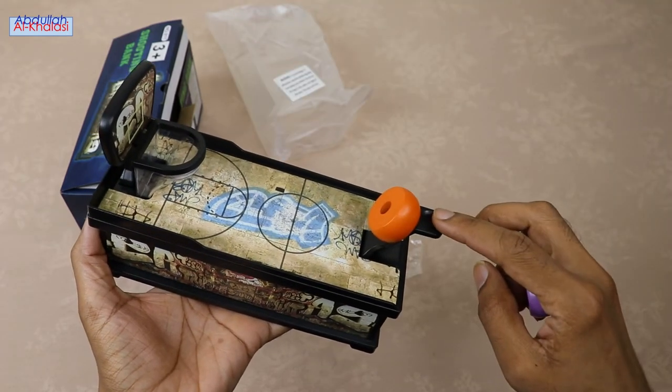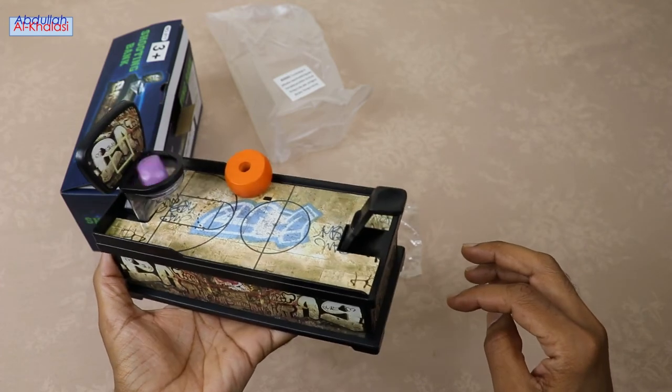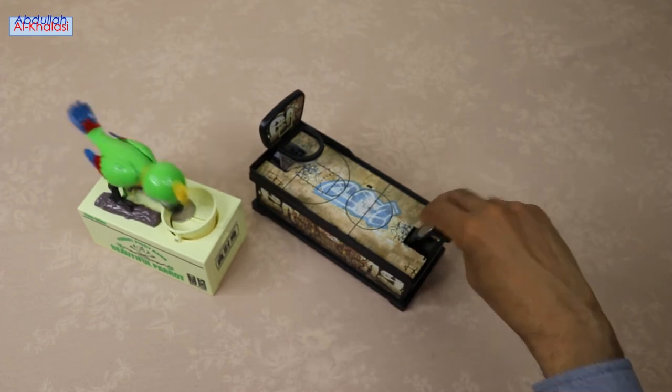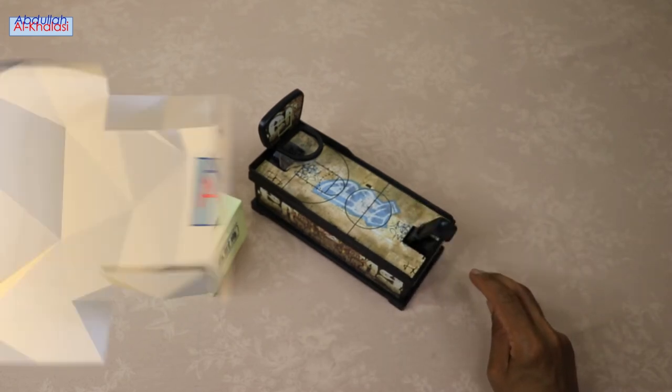This coin-saving bank is only suitable for coin use, so avoid putting any other things. I would love to hear your opinion on which coin bank you like more, so please leave your comment in the comments section.